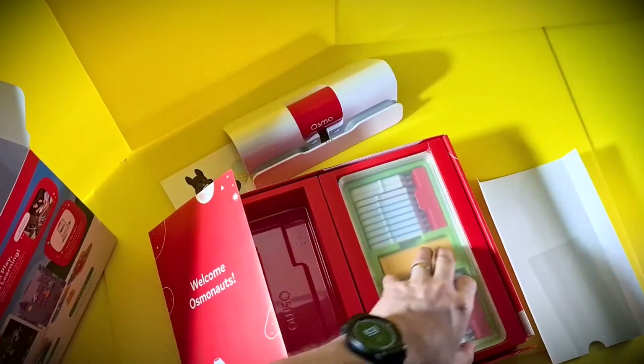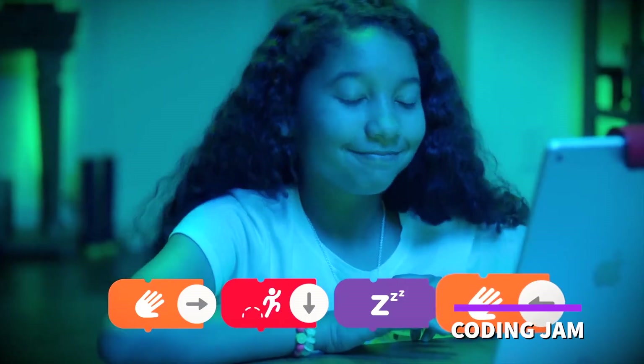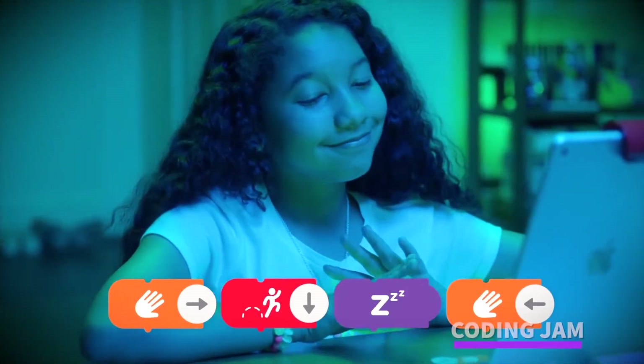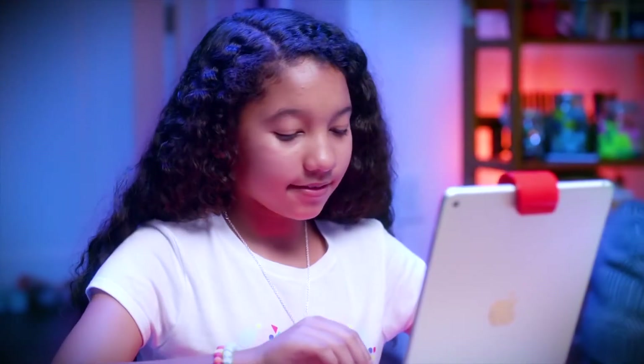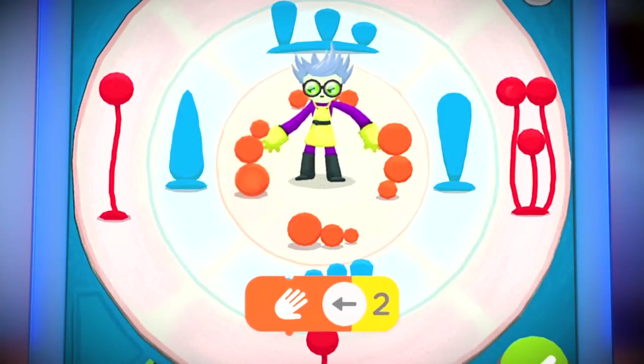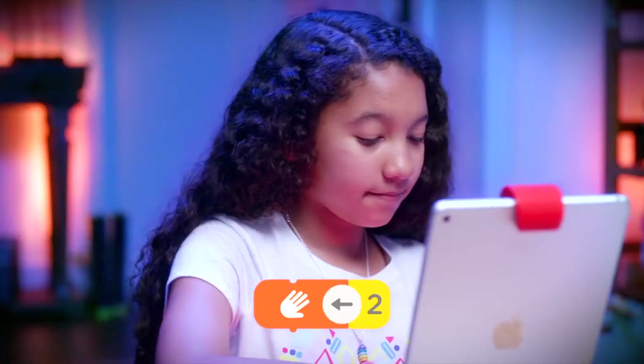Coding Jam is a fantastic music-based coding program. Even as an adult, I enjoyed creating with this. The different colors and motions let you create patterns using multiple characters, and you can even have them played together to form music — and you can even share that music with the world.